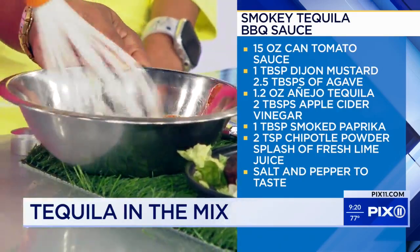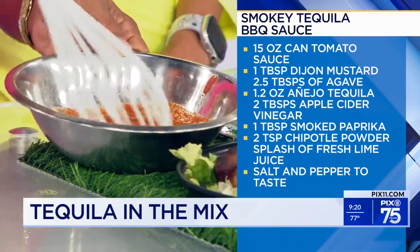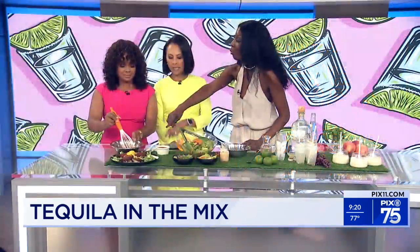You put that on medium heat for a couple of minutes, then simmer it down to low heat for about 30 minutes. Let it cool and refrigerate it until you're ready to use it. You can put this barbecue sauce on anything — I put it on some pork chops.